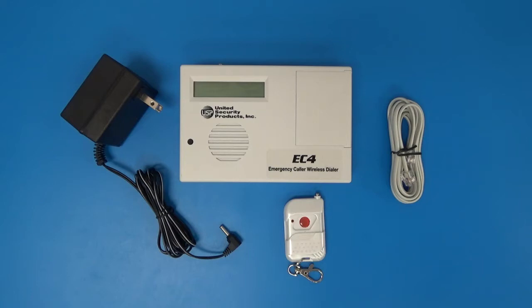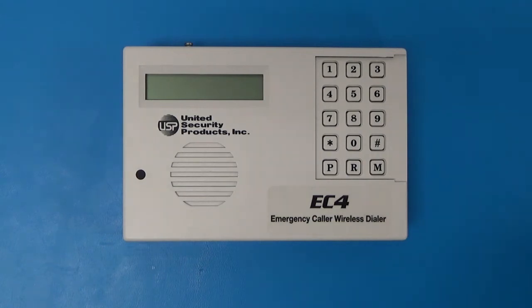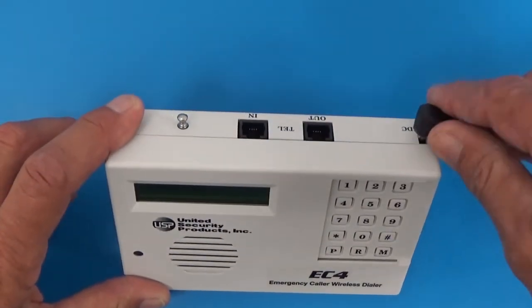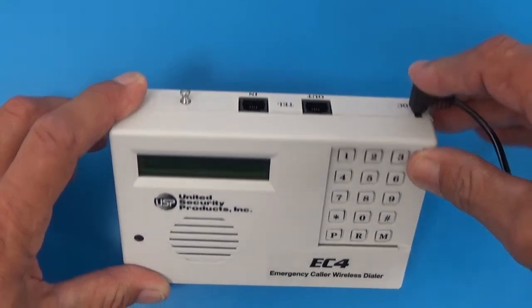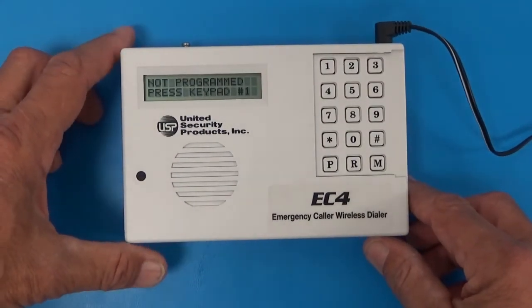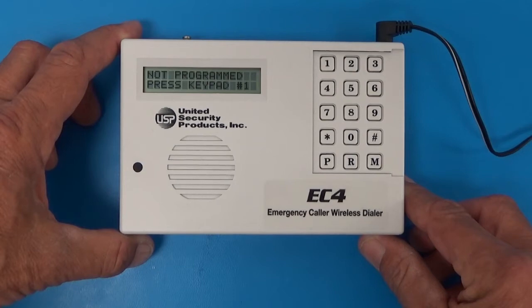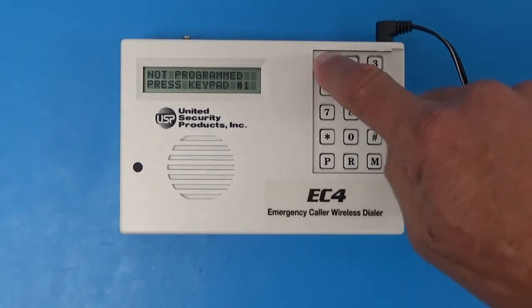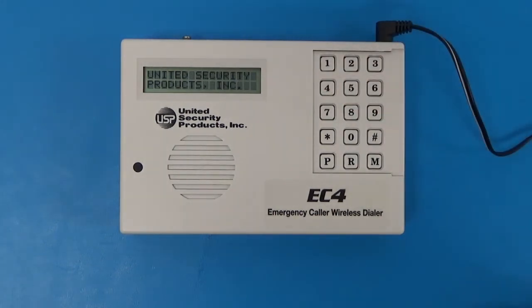I will now help you program the voice messages and telephone numbers in your EC4. The first thing we are going to do is plug the AC adapter into the wall for power. The other end, the connection end, goes into the top right of your EC4 at the 12VDC connection. As you plug it in, it displays 'message is not programmed, press keypad number 1.' So this is where we enter the telephone numbers — we push keypad number 1.